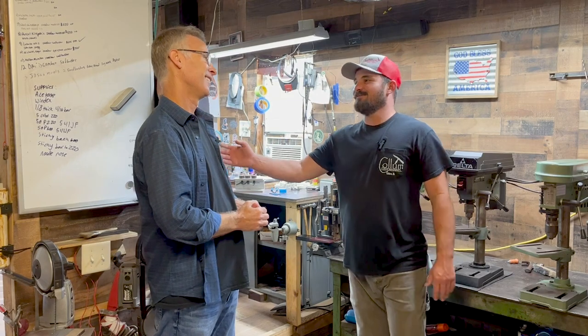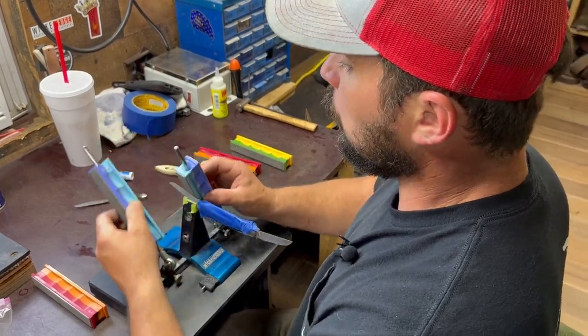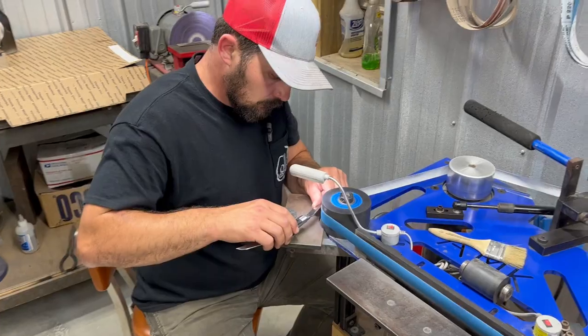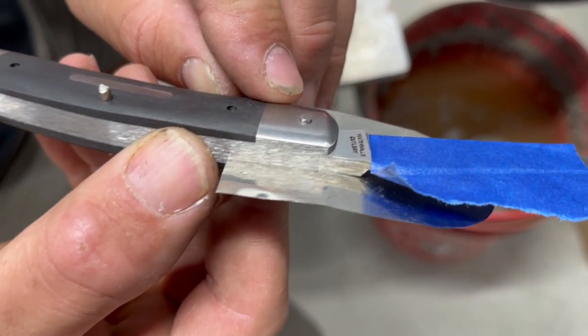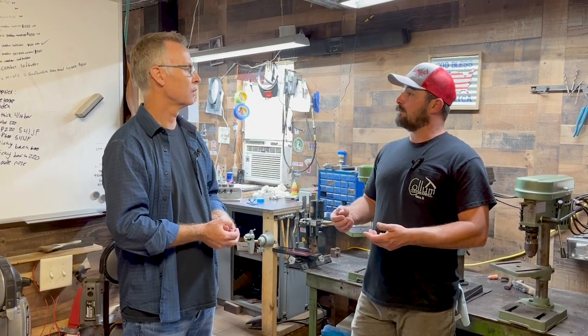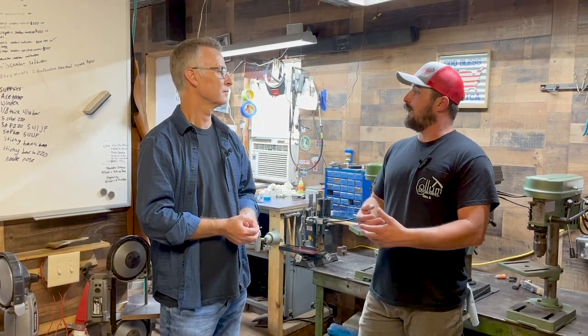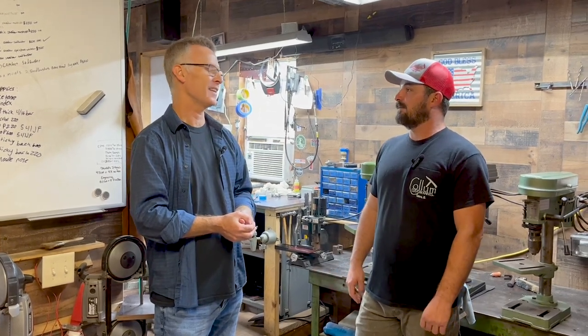Matt made his first knife at 12 years old — it wasn't the best, but something to be proud of. He can make custom knives for people and even incorporate family history. One customer's mother reached out for a birthday gift; the man's grandfather had passed and they sent Matt antlers from a buck his grandfather had killed. Matt used them for the handles — a surprise gift carrying a piece of grandfather's history, now in his pocket every day.